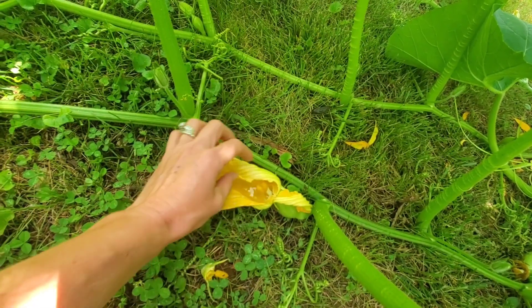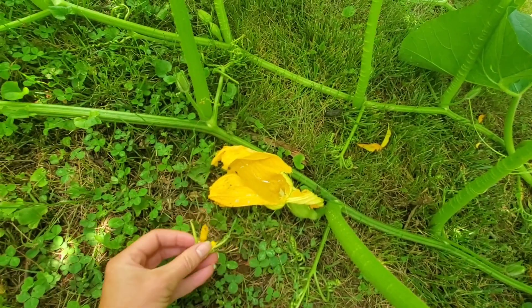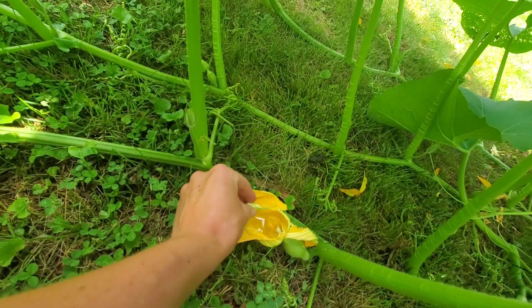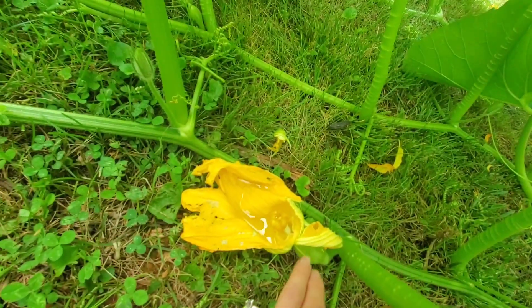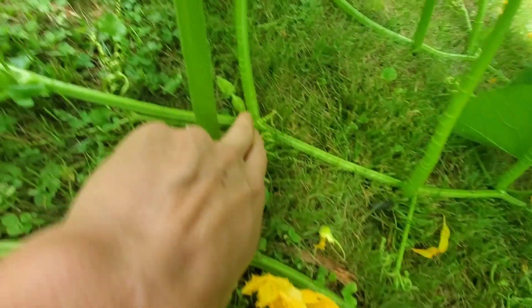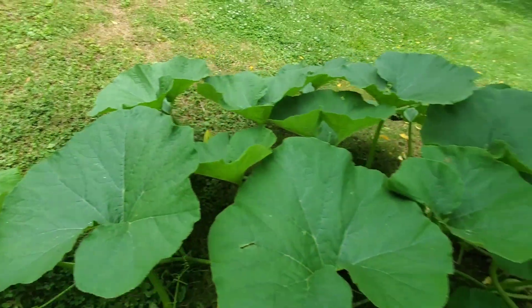If you open it up, you can tell the difference between the male and the female — see how the female is a different shape. Here's the male. If you want to hand pollinate them you could, but this is the female.